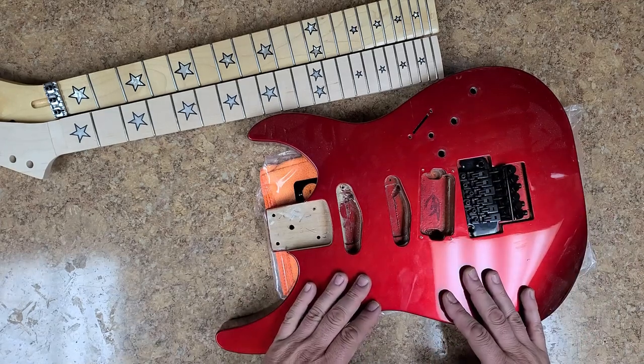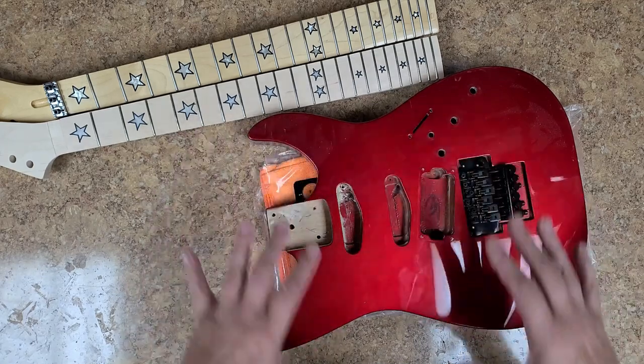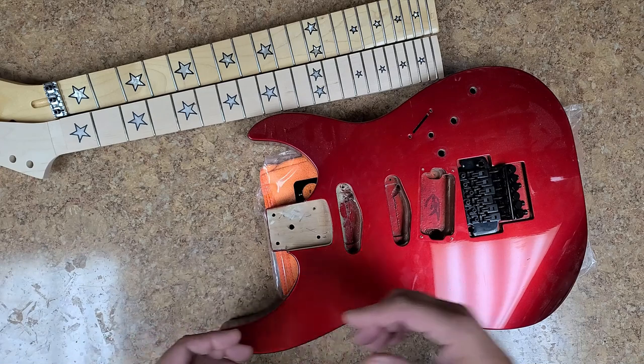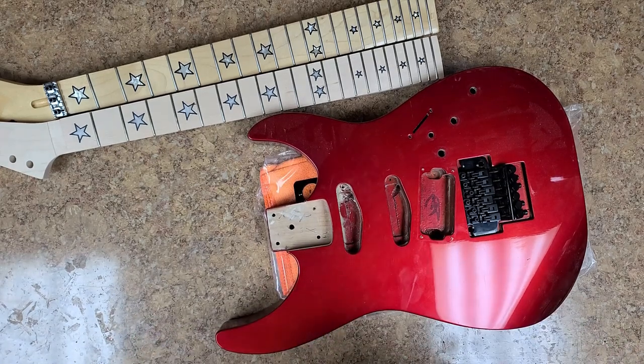Let's play a little game here. I want to show you something before I get into this. Can you tell me what you see is wrong with this video before I show you what's wrong with it?